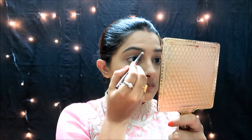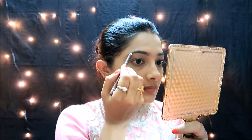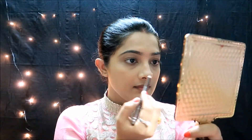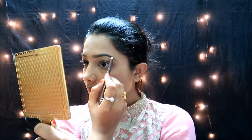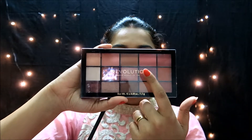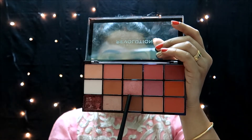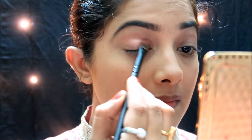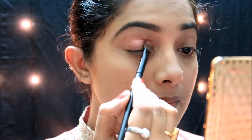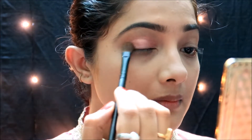Now I will define the eyebrows. I have had a lot of threading so there are some gaps, but I still have a little bit of eyebrows left. I will paint them in using my favorite palette.